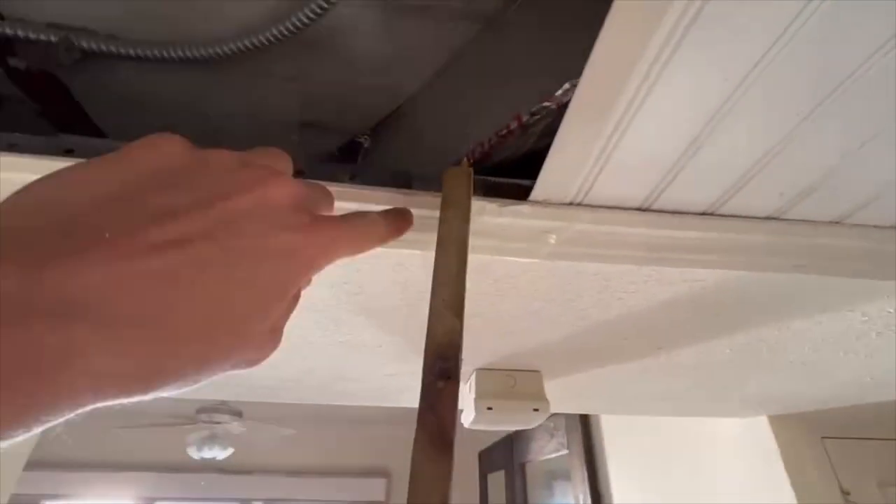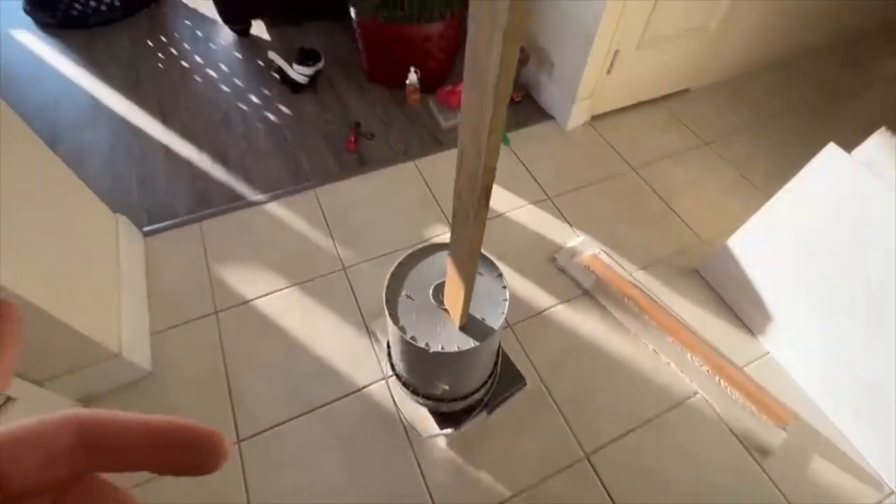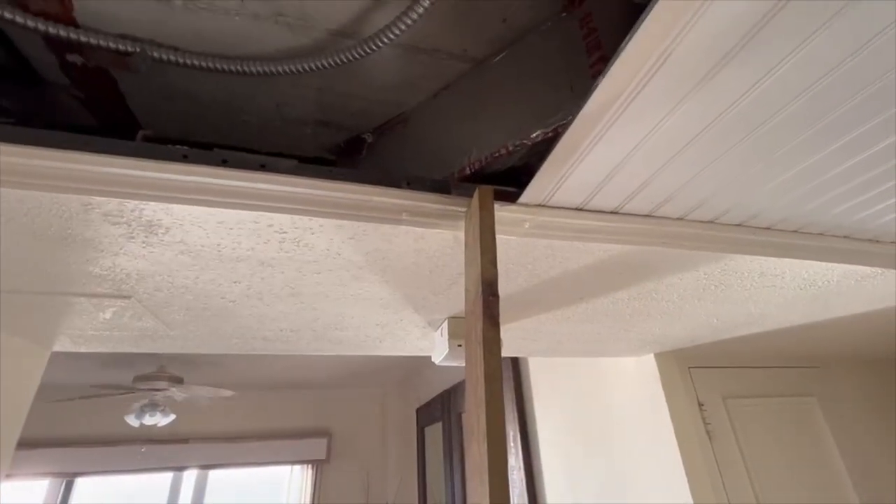I'll show you what we've got so far on the inside. We had to do a little rigging — this trim board was bulging down, so I just shoved some glue up in there and I'm using this makeshift thing to basically add some pressure so it has a good adherence.